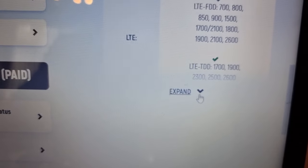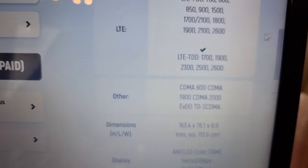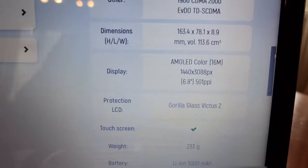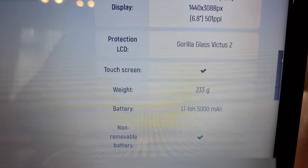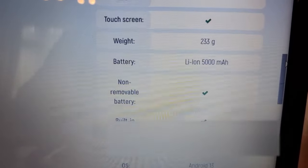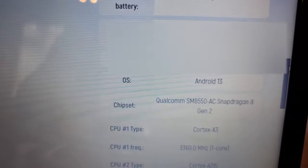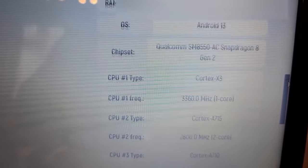You can tap to expand and look at all the specifications of the phone. Just make sure it all matches up.